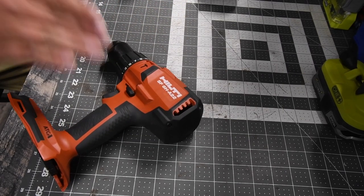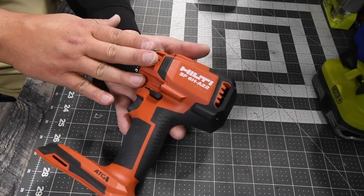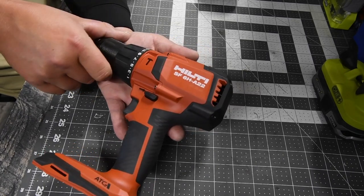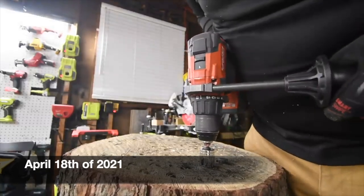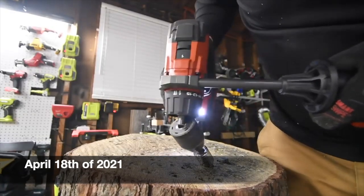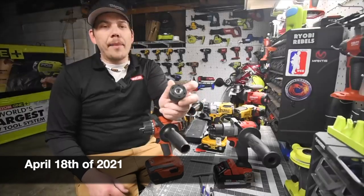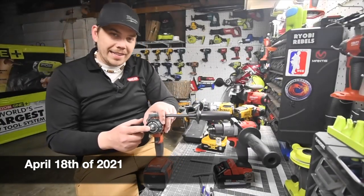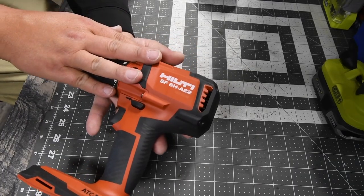I actually drove to the Hilti store and brought this in a couple of months ago — about six or seven months ago. This chuck actually broke off; the battery is full. What happened is the screw that goes inside snapped and it's stuck inside, so I'm pretty much never going to be able to get that out. I decided recently to go to the Hilti store and get this repaired.